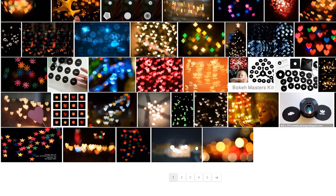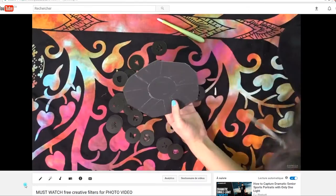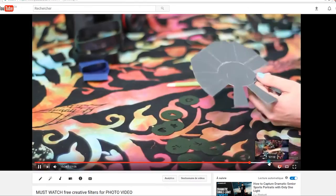I made some holders for bokeh shapes in another tutorial, so I'm pretty much going to create the same thing and just place it on top with an elastic. I'm going to show you how to do it.